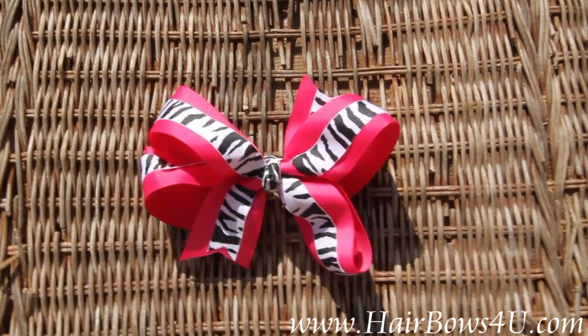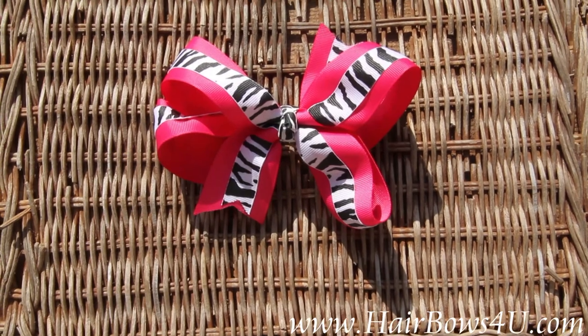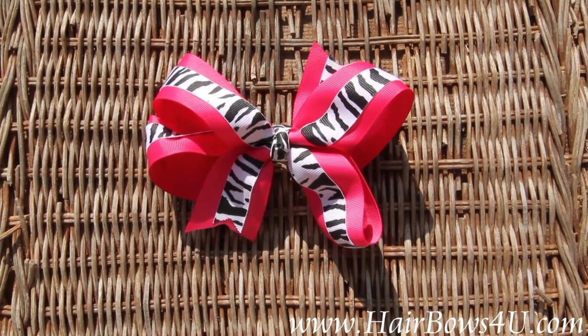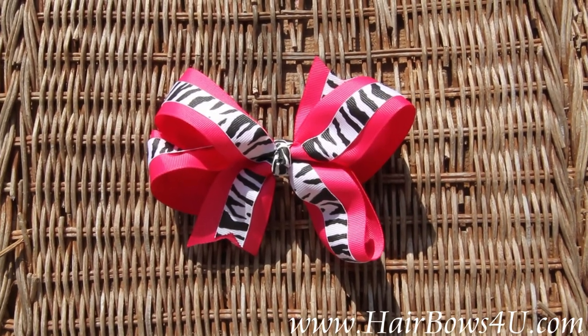It is double layered, and both of them are grosgrain ribbon. The hot pink is one and a half inches wide, and the zebra is five-eighths of an inch wide. They are lined together and go throughout the bow.